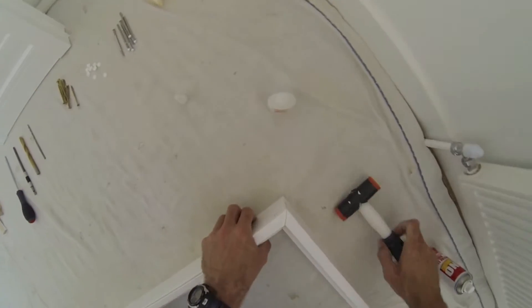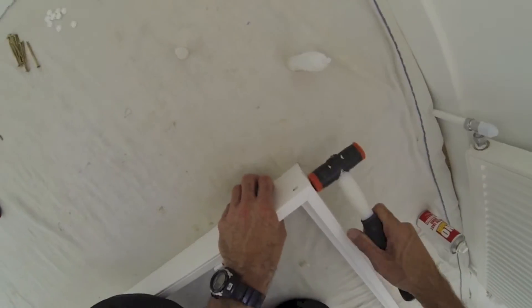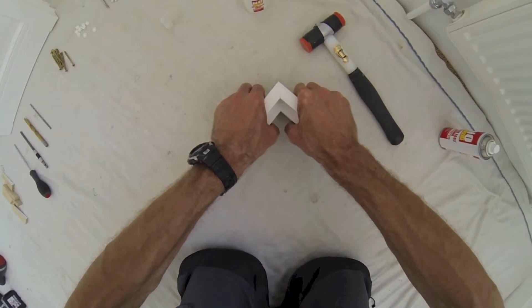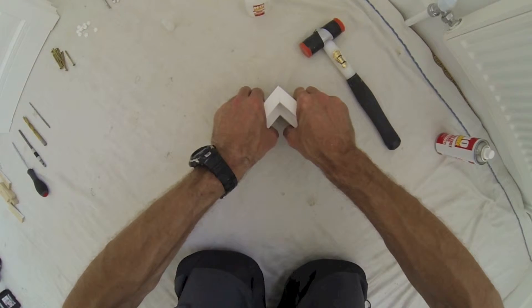When you're ready, bring the two mitres together carefully and make sure you have a hammer handy to knock in the connecting joint and ensure the frames are flat. You do need to work quickly as there's only a small amount of time for any adjustment. Hold the joint together firmly for ten seconds before letting go.